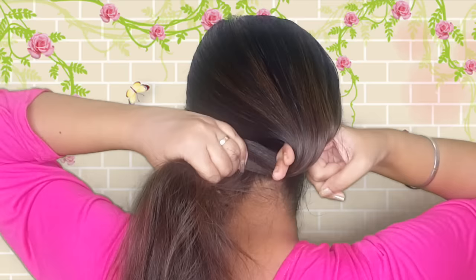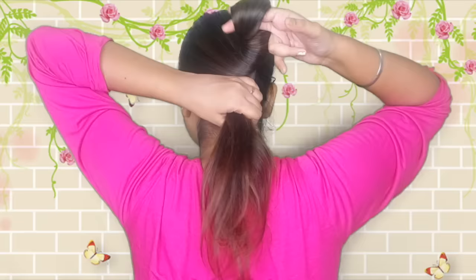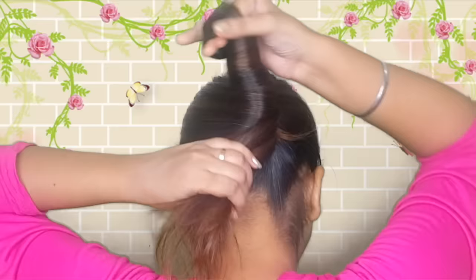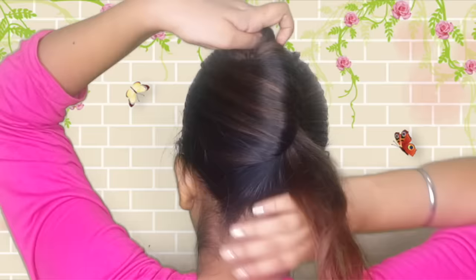Now I'm putting it under the ponytail, and I'm twisting it. Keep twisting it — you will want to focus on how you twist it. After twisting, just fold it above. Now you can see that my hair is quite long.